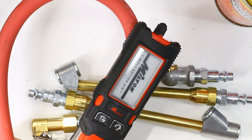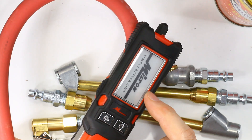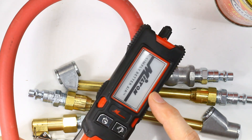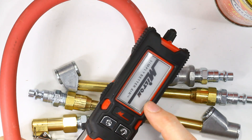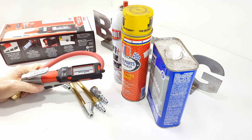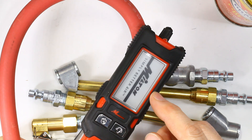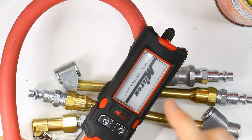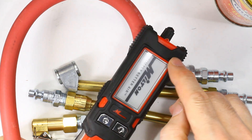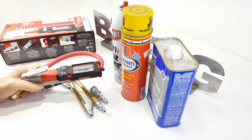They also warn about extremes of heat and cold damaging the e-ink. Even when the inflator is off, the display shows the Milton logo — that's normal, and they even explain that in the manual. It's not using any draw on the battery to display the logo; it's just a characteristic of e-ink. You can have a power-off image on e-ink.